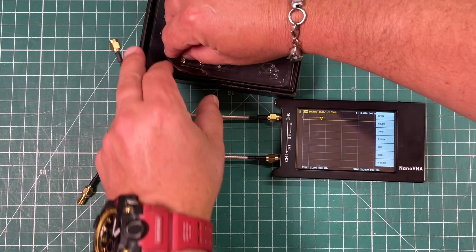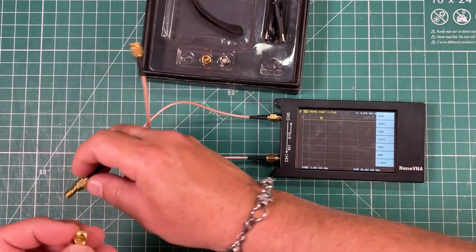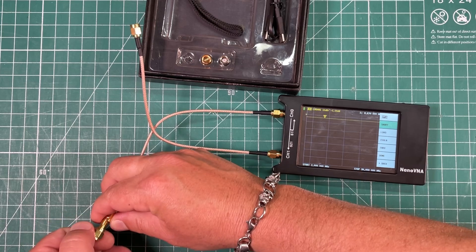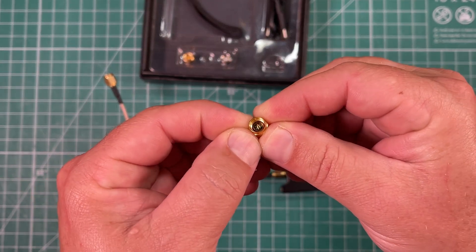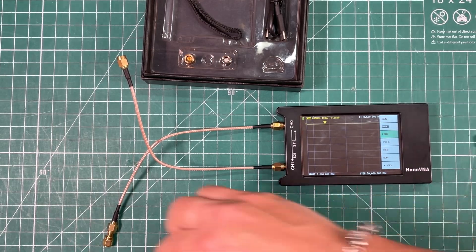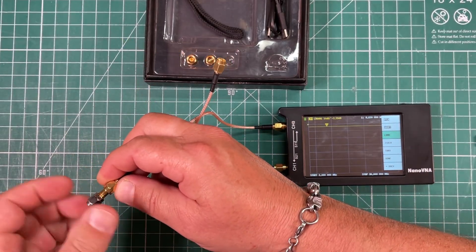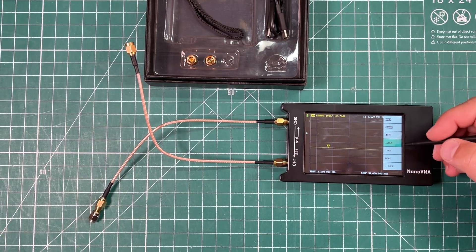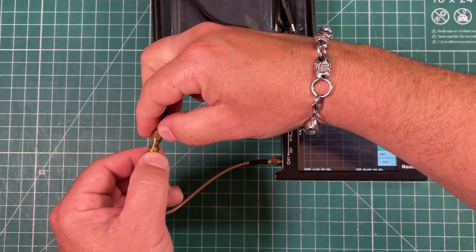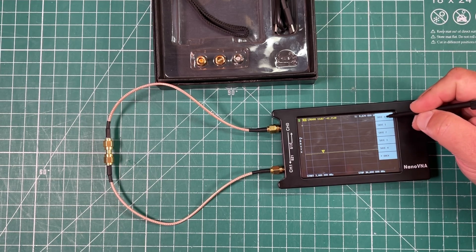Now we hit back and hit Cal to calibrate. I'll go ahead and hit Reset, then hit Calibrate. We have three calibration standards. The first is the open — it's gold with a hollow hole — connect that to our SMA and tap Open. Then the short, which is gold with a little pin in the center — hit Short. Then the silver one with a pin is the 50-ohm load — connect it and hit Load. I'll also hit Isolation and do the Through as well, then hit Done. You have different memory banks, so let's save this to bank zero — now calibrated from 3 to 30 megahertz.